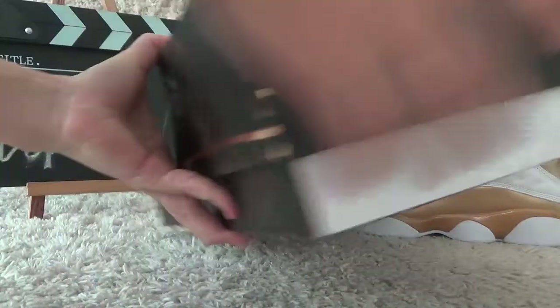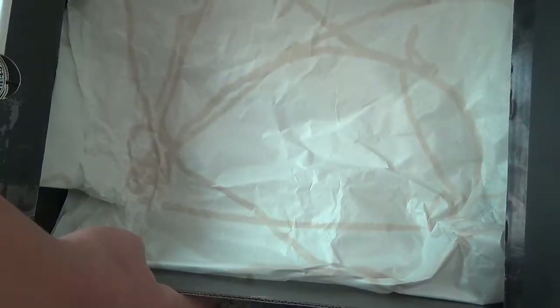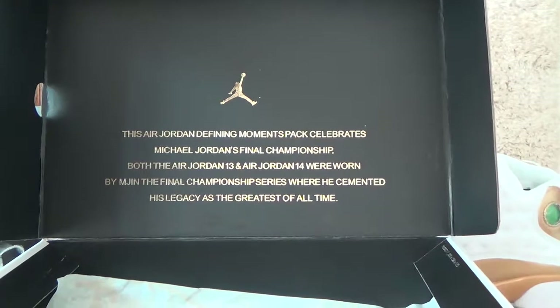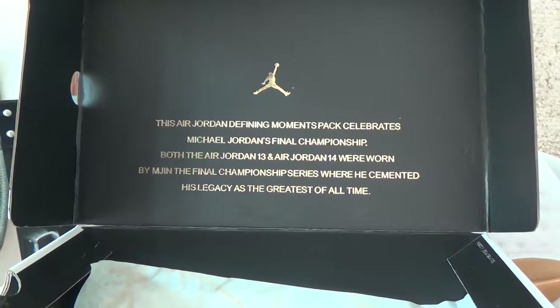Now let me show you the inside. Here is a paper cover for the shoes and the lid. Here is the size information, same as the DMP pack box.